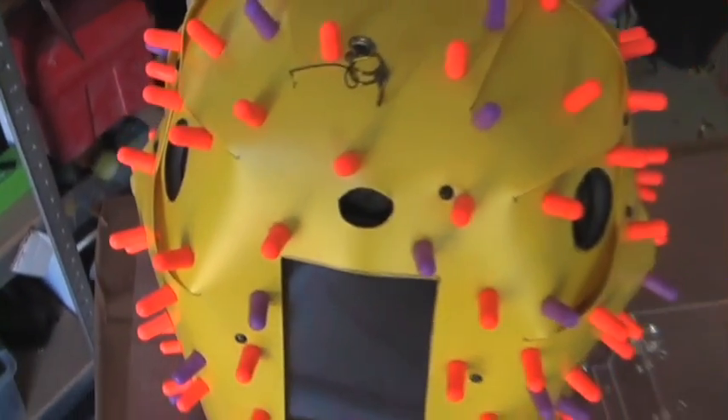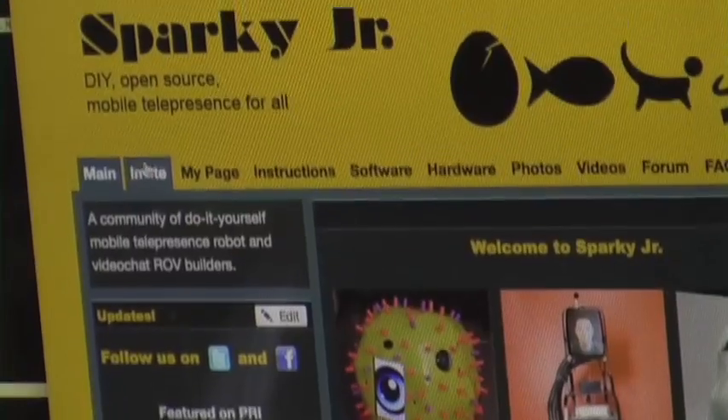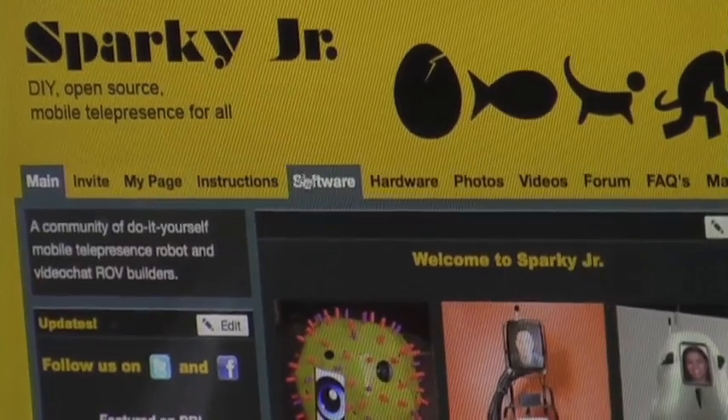So if you want to redesign it and make some changes, go right ahead. In fact, we encourage you to post your designs at sparkyjr.com.